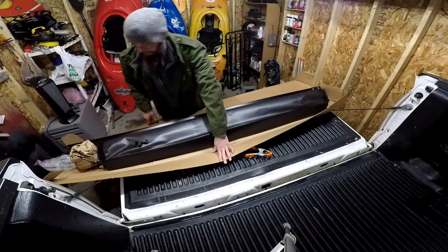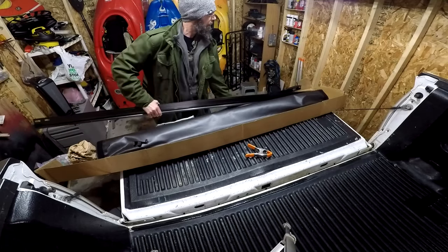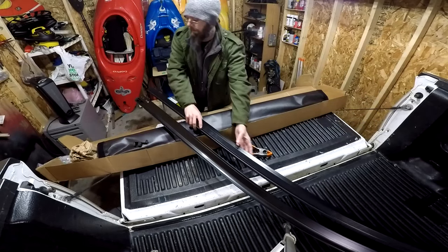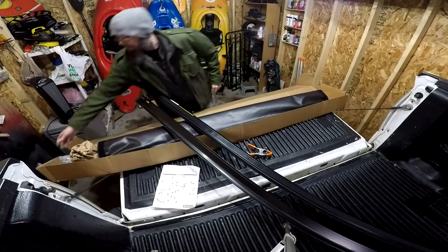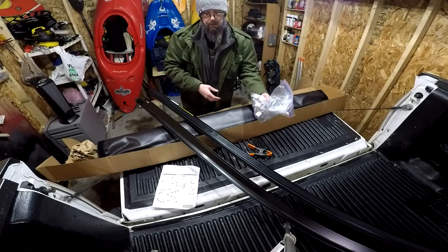The kit has come with two side rails, installation directions, the tonneau cover, and the bag of hardware we're going to need to install.